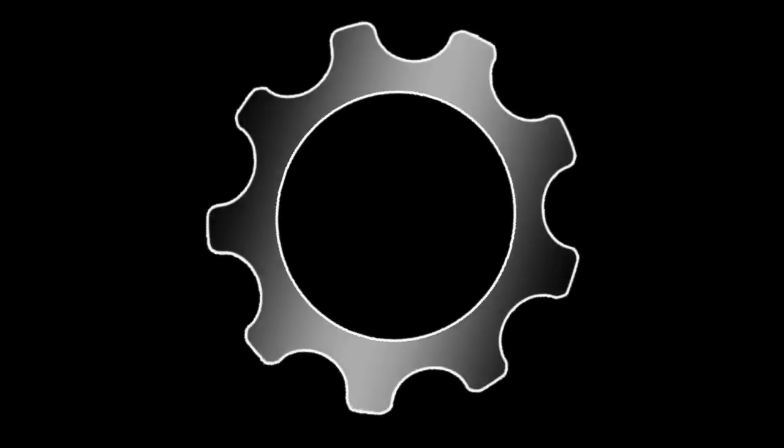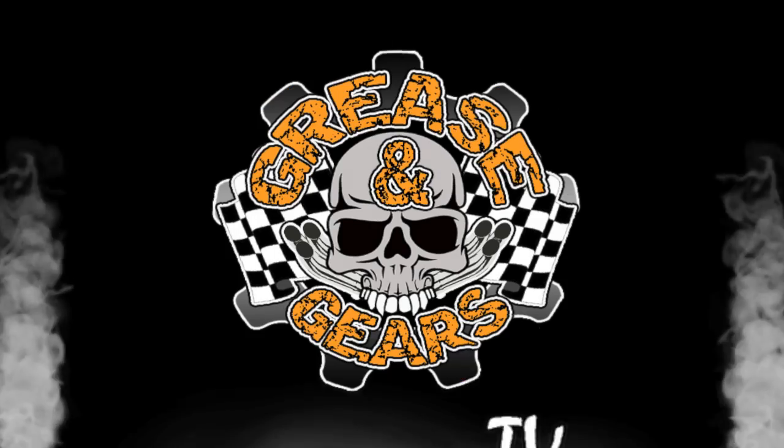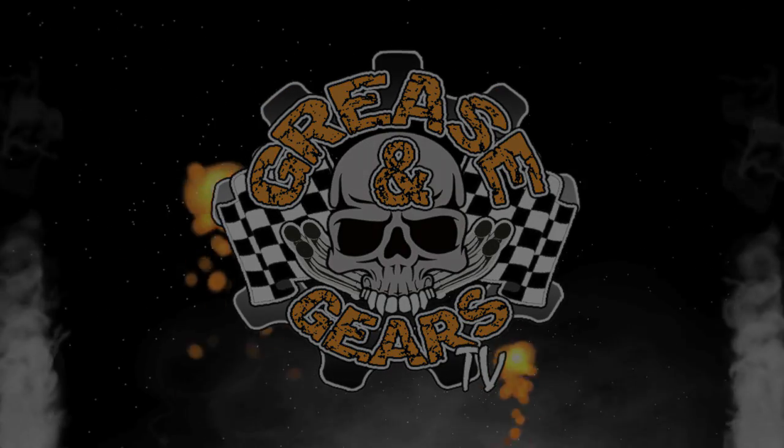Thanks for watching my tech video. If you have any questions, you can reach me at Pandemonium, and you can look for my monthly tech articles in CycleSource magazine.